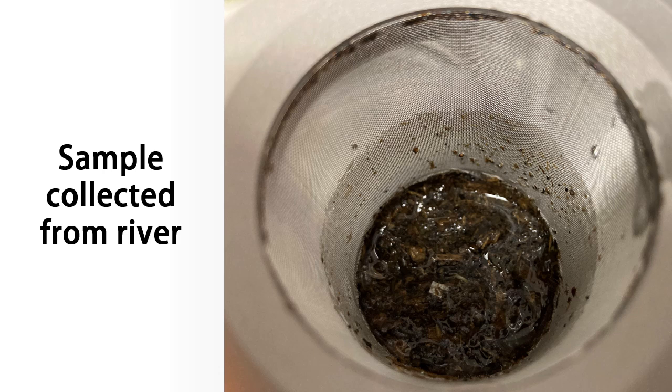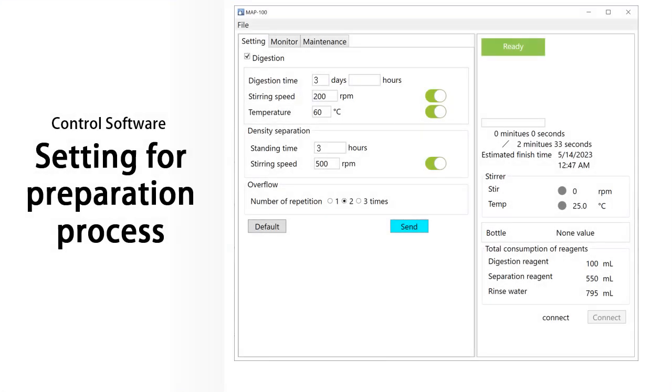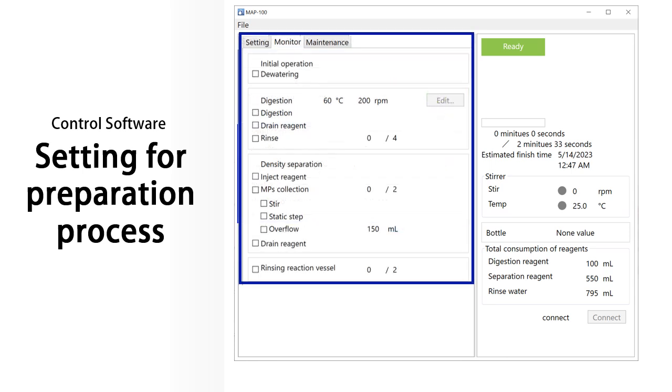This is a sample collected from a river in Okinawa. Microplastics are extracted from samples in this condition. The operation starts by setting the processing conditions using the MAP100 dedicated control software. You can easily set the time for each process and the number of times to repeat each process. You can check the progress of the process, and estimated completion times are also displayed, which is useful for planning experiments.